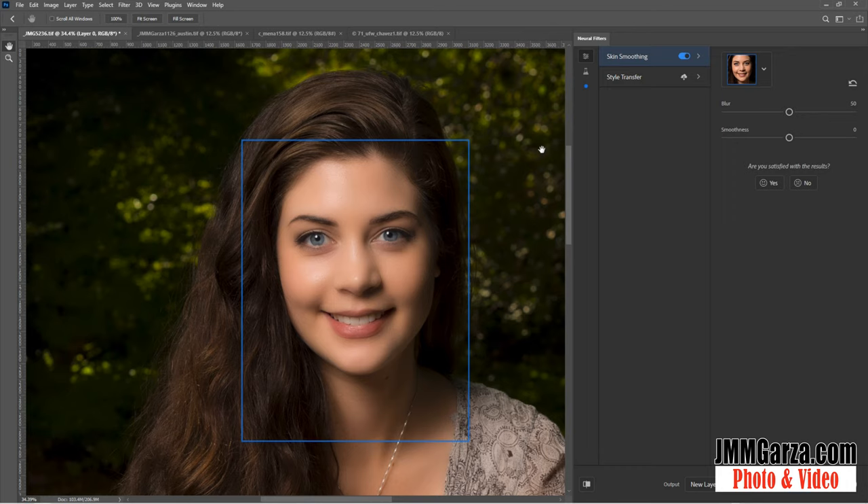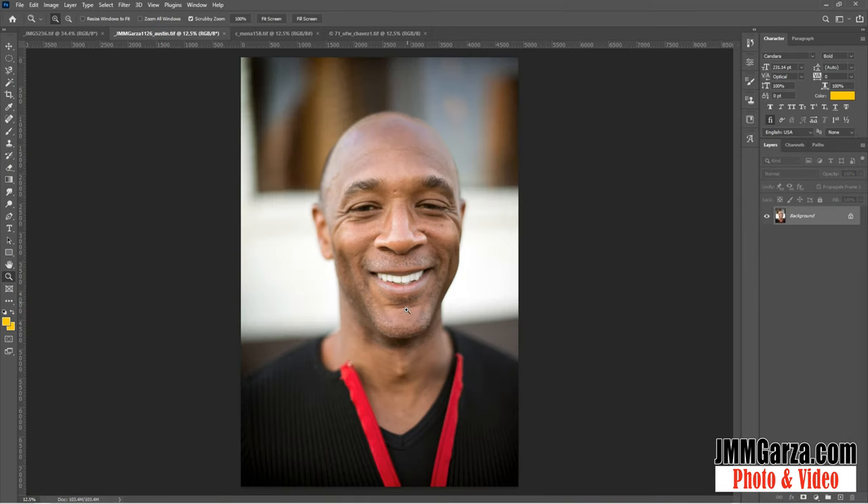For an older person — let's say somebody in their late 20s, early 30s, maybe even the early 50s — this might be useful. Let's try another photograph. Let me cancel out of this and go to another photograph.